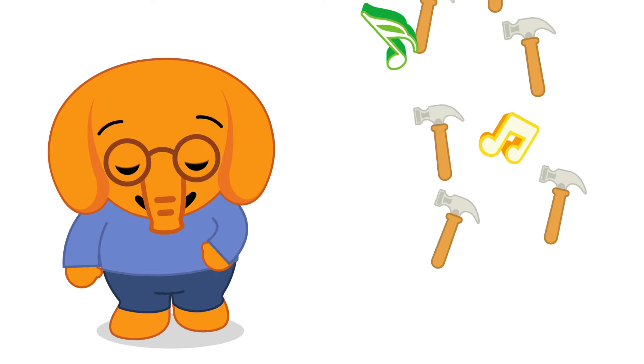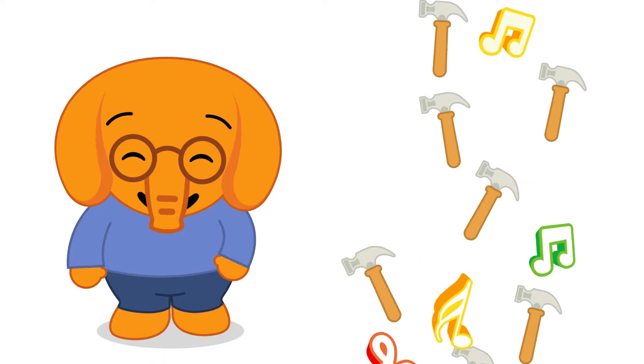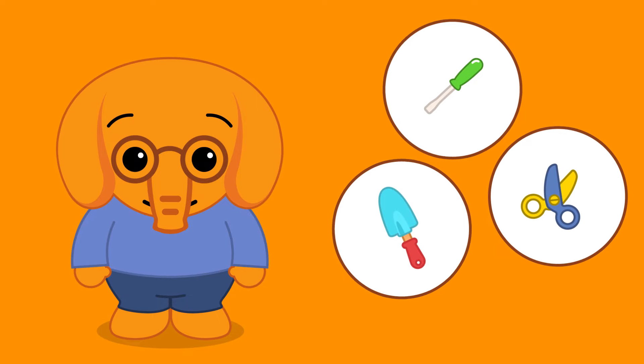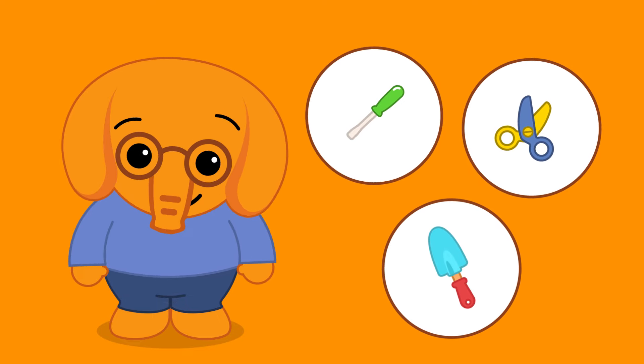This smart elephant knows quite a lot! Very good! Yes! Where's the shovel? Is it this one?